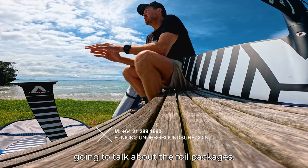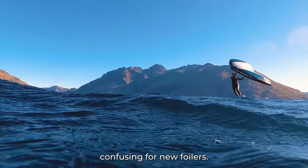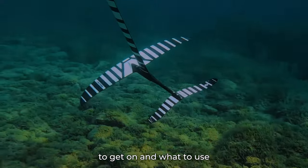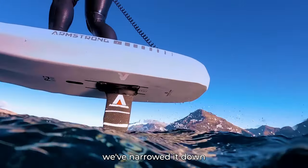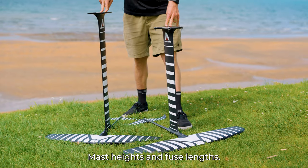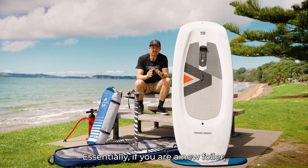Now I'm going to talk about the foil packages. This is super confusing for new foilers — everybody's always confused about what to get on and what to use. We've narrowed it down and made it really simple. Mast height and fuse length: we have two packages essentially.